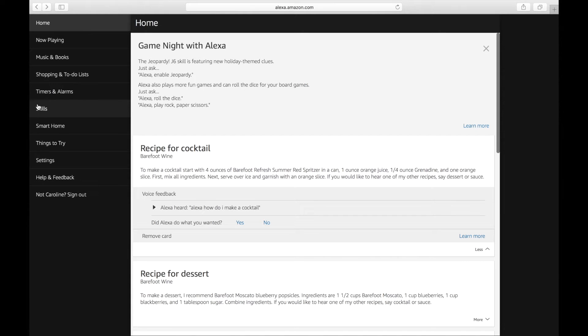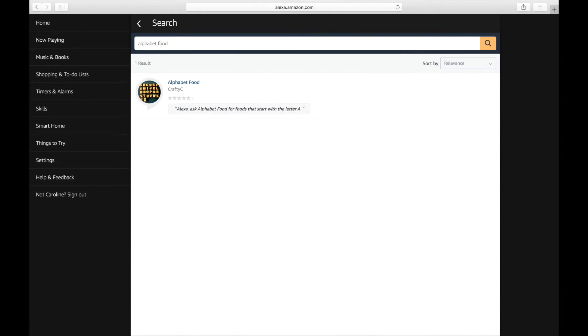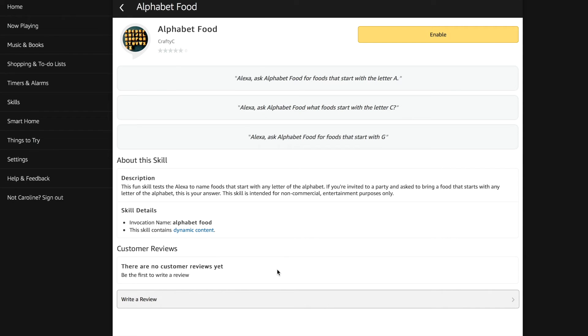Then we'll go to skills on the left column, and then you can type in alphabet food. And there's my skill — Alphabet Food — available to everybody in the Amazon Alexa skills. Here's my skill, and all you have to do is click enable. It will enable the skill and you'll be able to do exactly what you saw at the beginning of this video after it completes enabling. And that's how easy it is to install a skill on your Amazon Alexa.